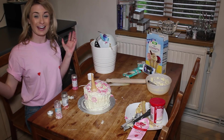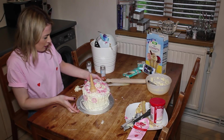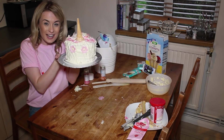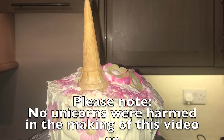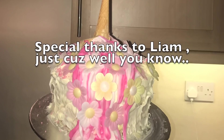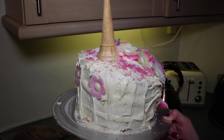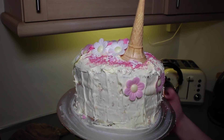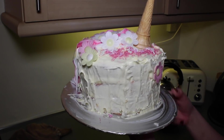Oh my goodness, this is so great! Finishing product — here she is! If you like my videos and you want to see more, and I promise I won't cook again, then make sure you press subscribe.